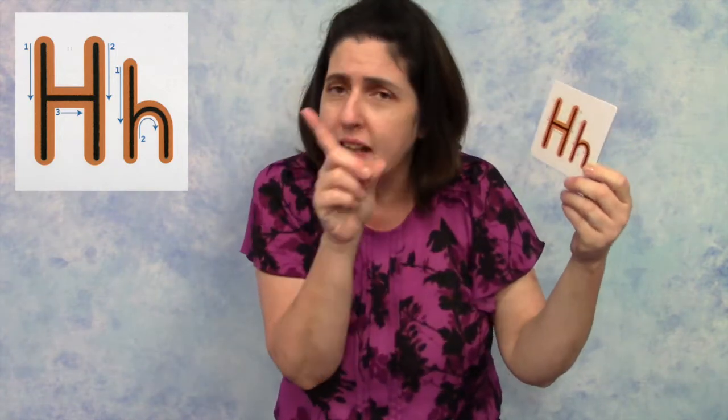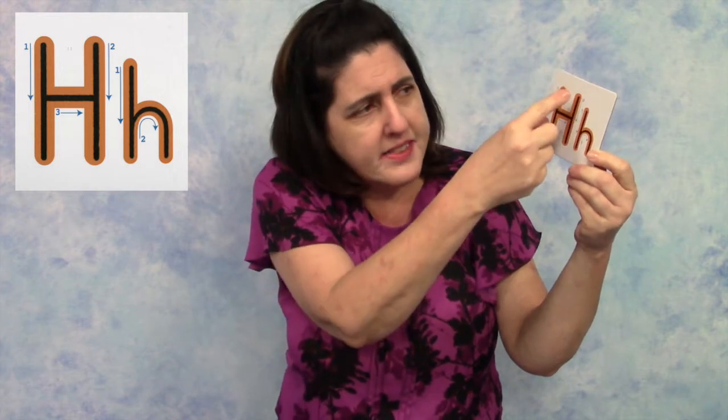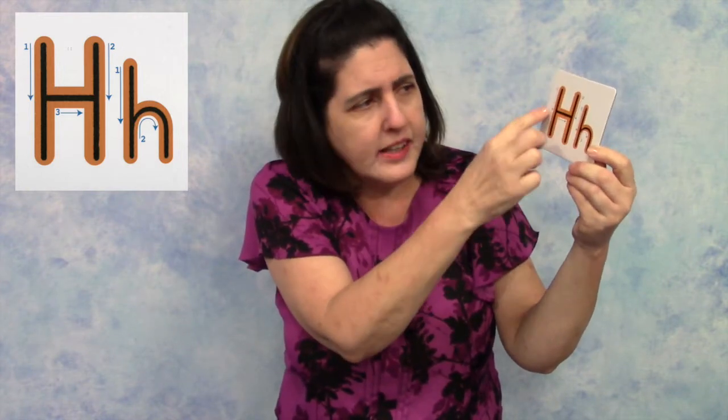You can follow along with me with the H up here. Our uppercase H has three lines. There's the first line that just goes straight down, and then another line, and then it goes across.